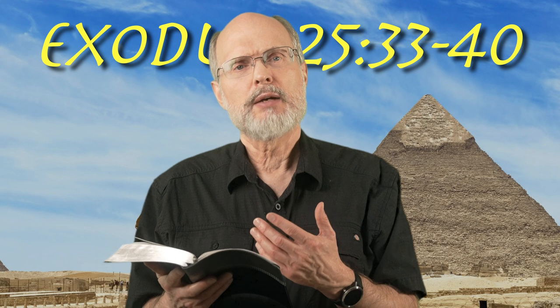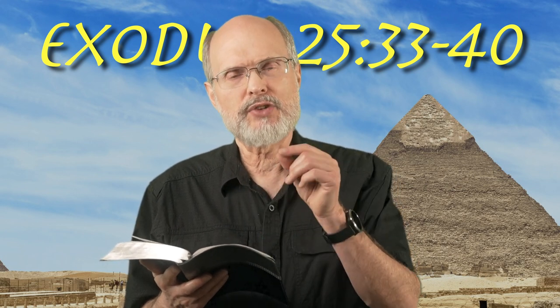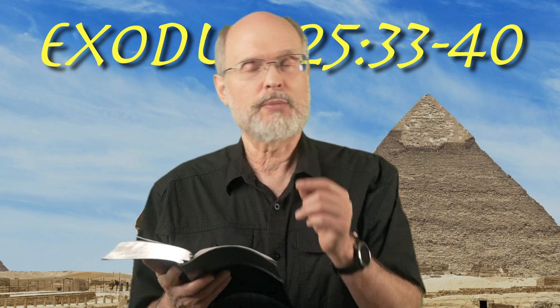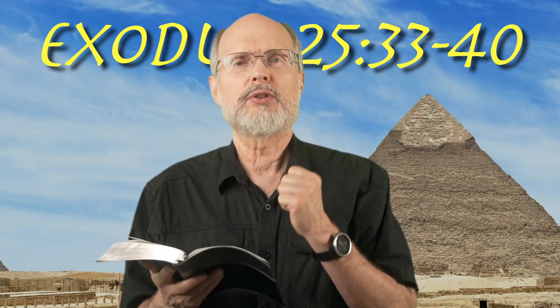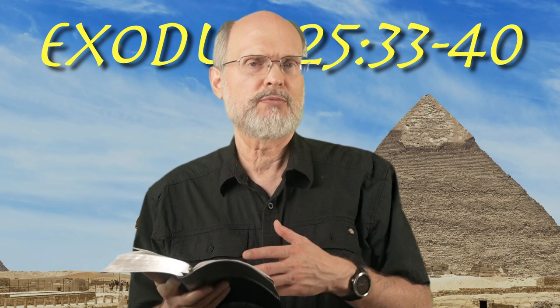Remember, Moses was shown the blueprint on the mountain, but perhaps he wasn't given exact measurements — you know, how many millimeters, how many centimeters, how many inches. But when he would talk to the person who crafted the candlestick, he could have told him it needs to be exactly this way.